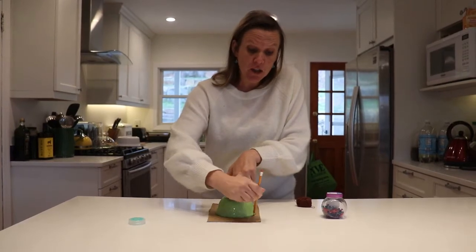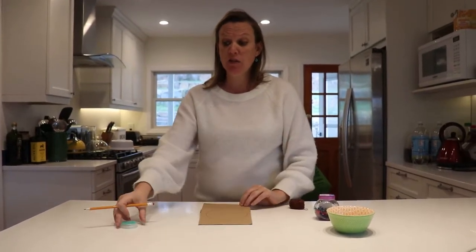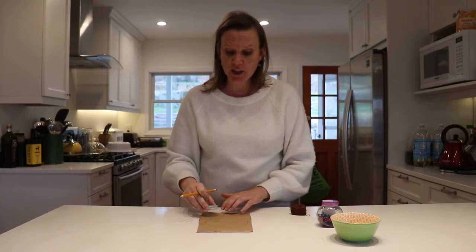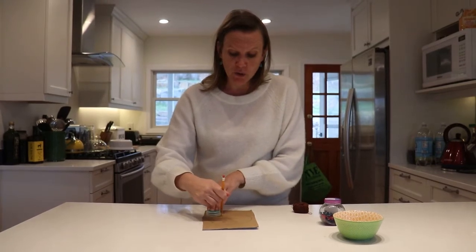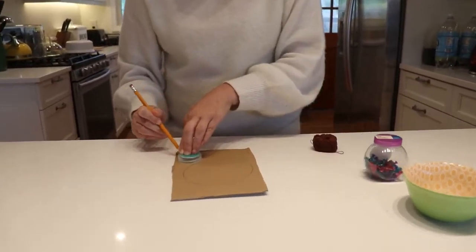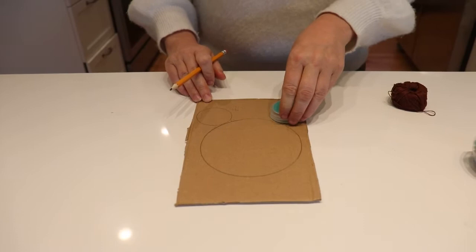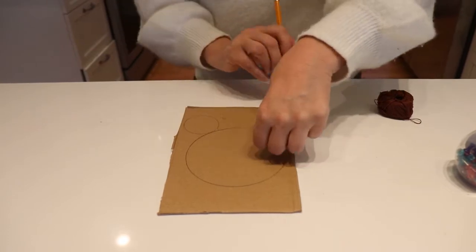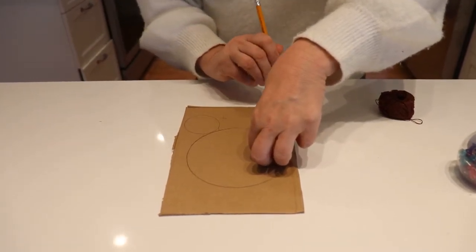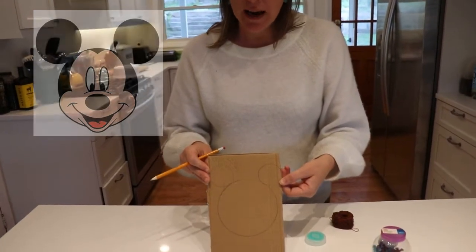There's the first circle. Then you'll take your object which will make a smaller circle and place it just above the circle that you've drawn on the cardboard, and again you draw around it. There's one, and then you're going to draw another one just on the other side. What does that look like? It looks like Mickey Mouse's head!